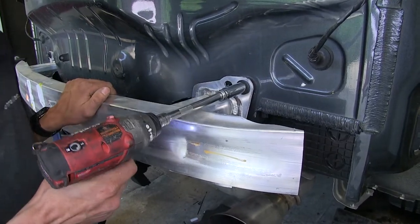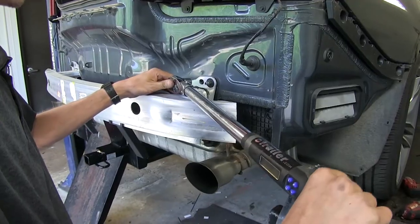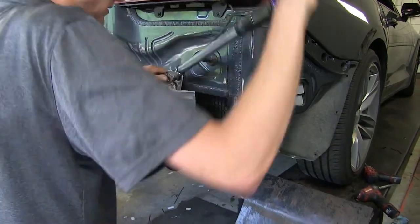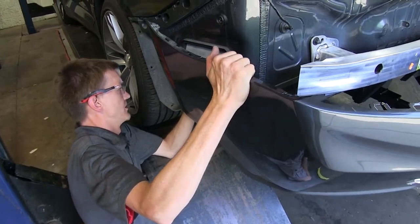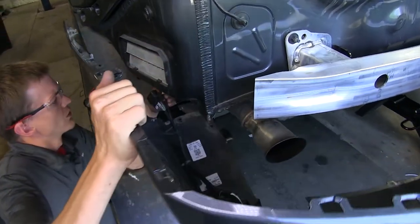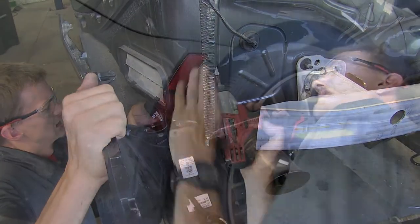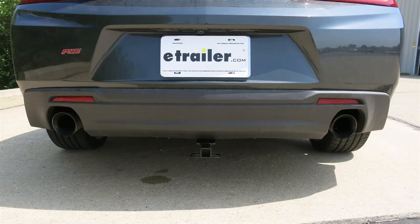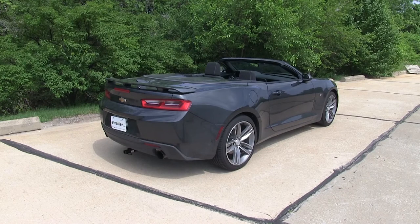Now we'll torque all of our hardware to the amount specified in the instructions. We'll reinstall our fascia, making sure we reconnect all of our wiring harnesses that we removed earlier. And that completes our look at and showing you how to install the DrawTite Class 1 trailer hitch receiver, part number 24938, on this 2017 Chevrolet Camaro.